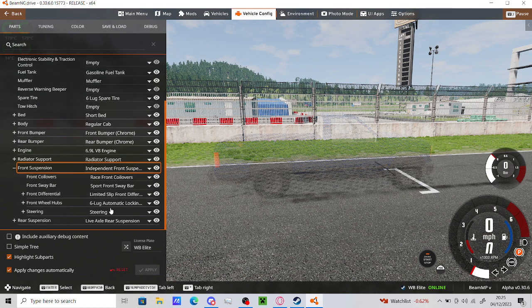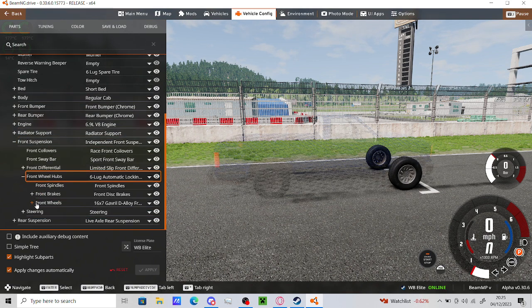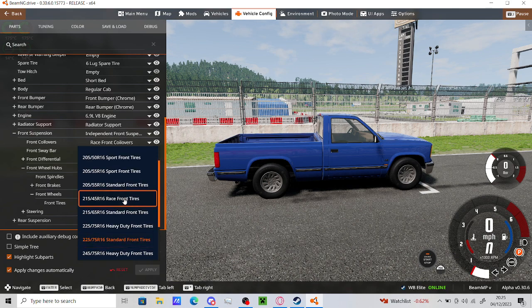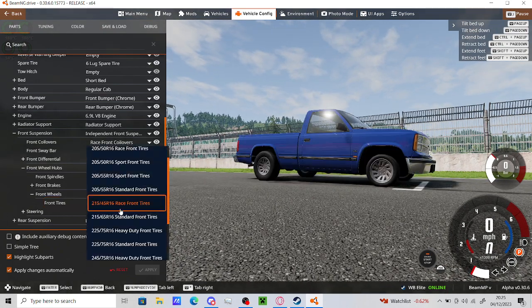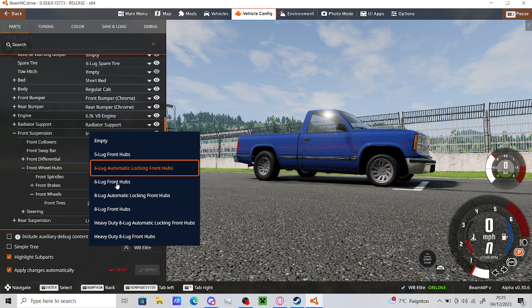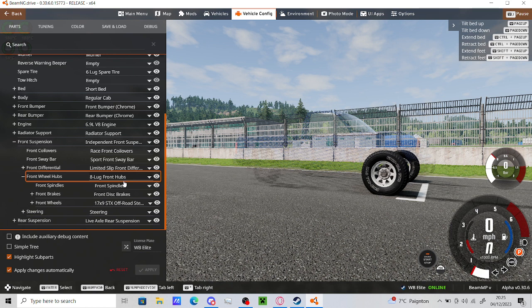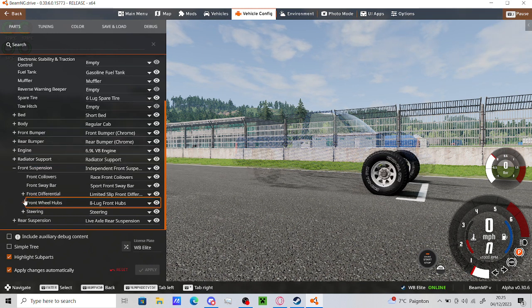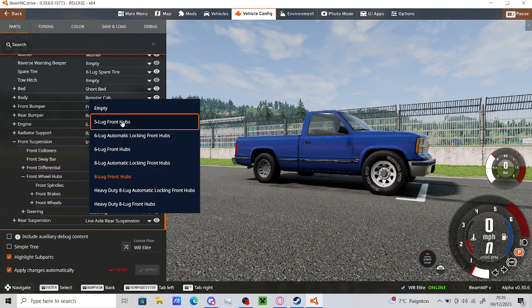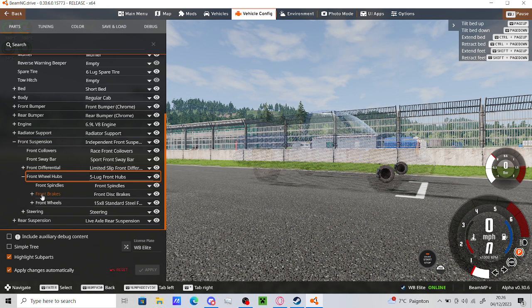One suspension. Wheel hubs. Wheels. Is there any slicks? These are the slicks. Oh my god, why are they so small? We need something a bit bigger than that. What else is there? Eight lug? What's eight lug? Okay, they're big - they're very big, I don't know what to say about that. Do these work? I don't know if that's what we want. What about five lug? Five lug would seem to be something that would have actual tires that we could use.